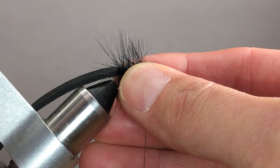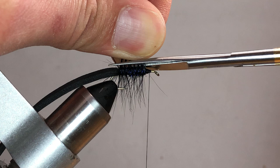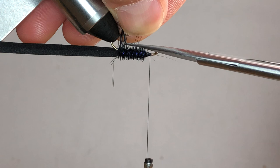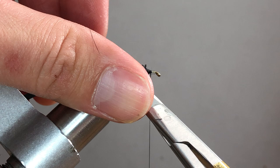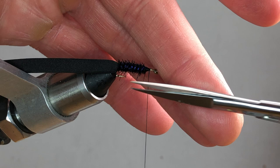Grab all the hackle and pull it up. Come in on the top side tight with the body and trim it all off. Then rotate the fly over. On the bottom side, leave just a little bit more — the idea is to get just a little bit of stimulation on the water. You can leave a few extra long if you want; there's nothing too precise about this. Try to leave the ones on the bottom just a sixteenth of an inch longer than the top.